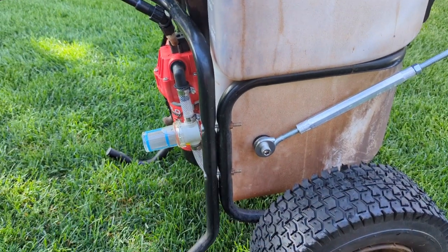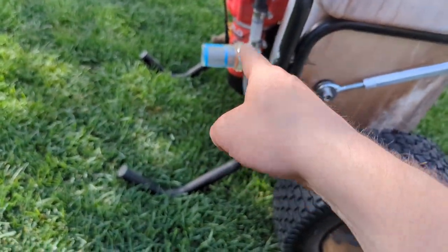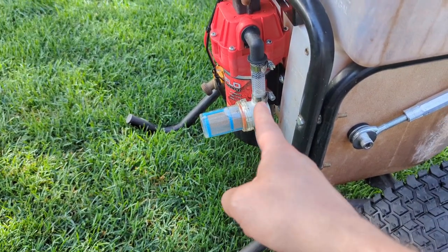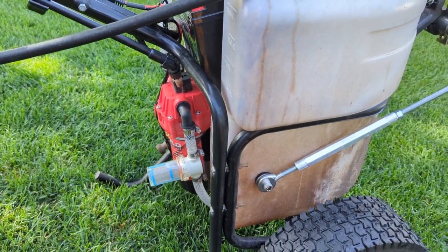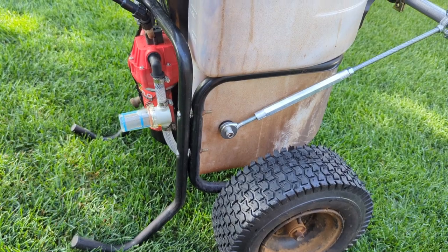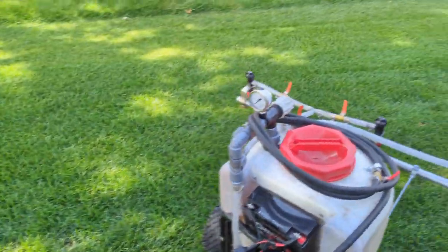I've had no leaks — that's awesome. Having an inline filter is definitely important; I really like this one, it's just a half-inch barb to half-inch barb. I'll probably post all the parts and where to get them on the lawn forum TLF.